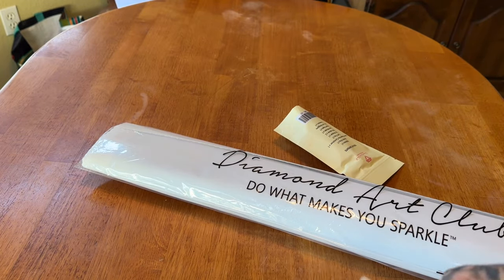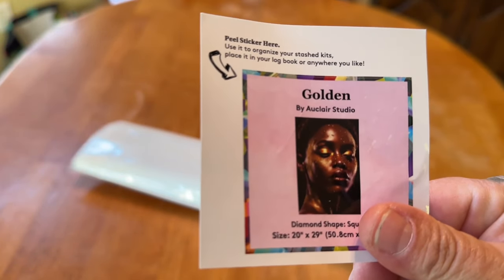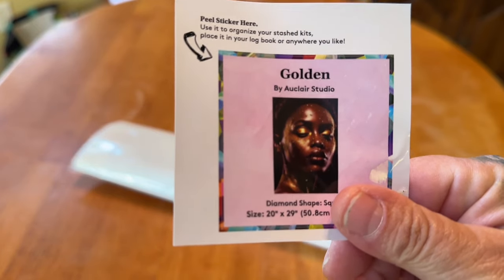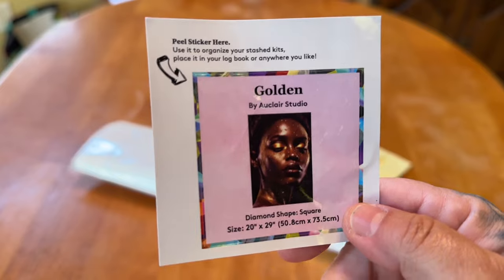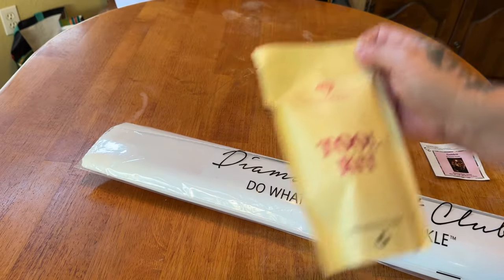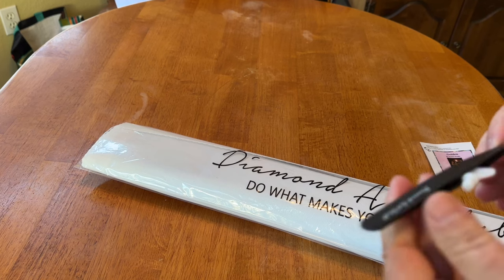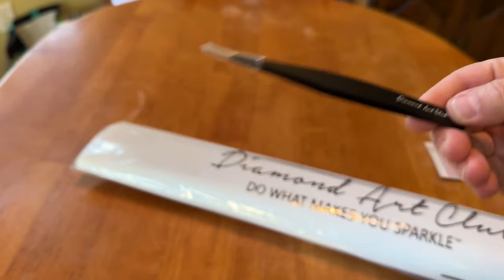First and foremost, we've got to check out our small sticker. People use that for their logbooks — they put it on the side of their box, all sorts of fun stuff. I put both stickers in my logbook. Here is our toolkit. I'm not going to go too much in depth, except that round and square toolkits are exactly the same, except that squares come with your Diamond Art Club tweezers, and they are sharp.